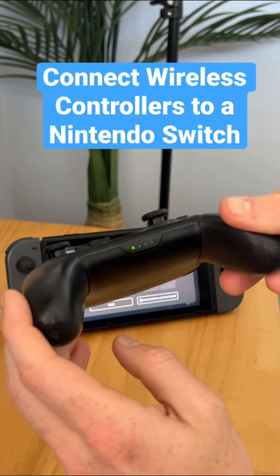If we want to disconnect, we just press this button here and now it's disconnected.